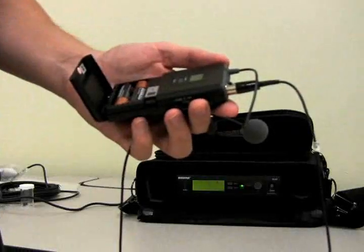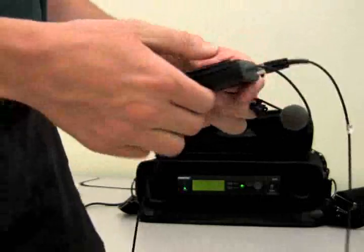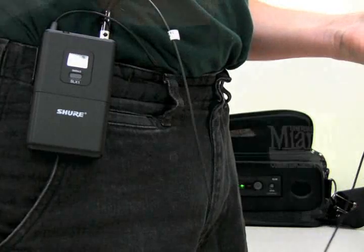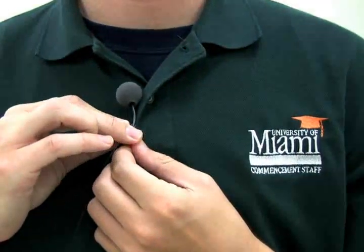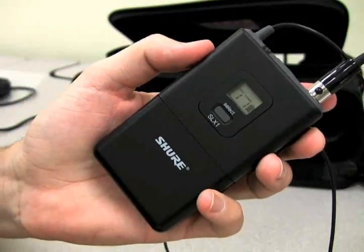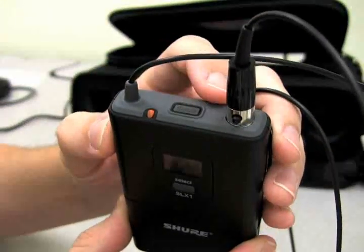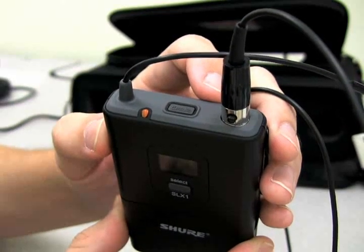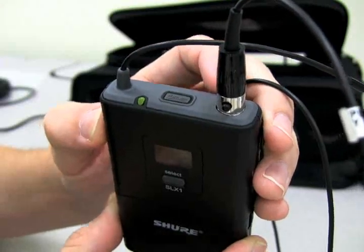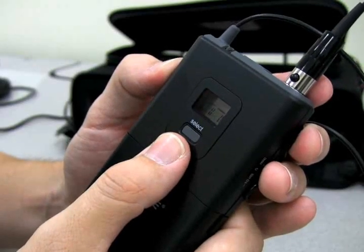After that, you can close the battery compartment cover on the transmitter and use the clip on the back to attach the transmitter to a belt or other article of clothing for hands-free operation. The microphone itself can be attached to an article of clothing near the speaker's voice using the included lapel clip. The mute button on the top of the transmitter can be pressed once to temporarily mute the microphone, for example if you need to cough or sneeze suddenly, and then pressed again to unmute. The select button on the front of the transmitter can be used to change the group or channel that the transmitter is broadcasting on.